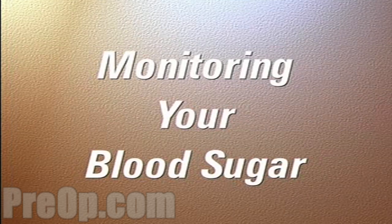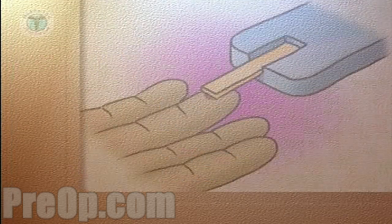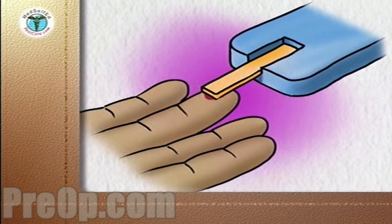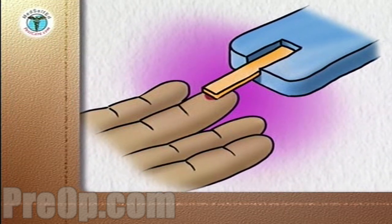Monitoring and tightly controlling your blood sugar level can significantly reduce the risk of complications due to diabetes and provide you with a higher quality of life.